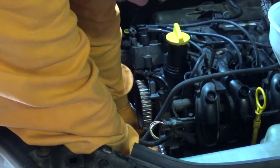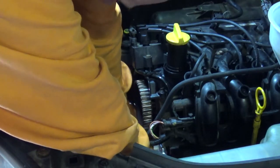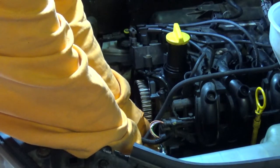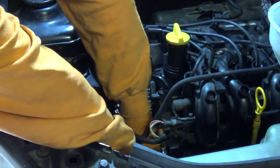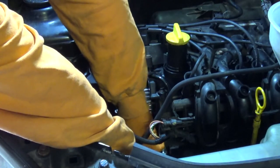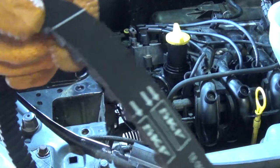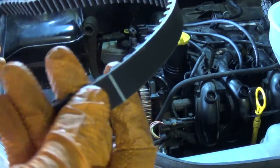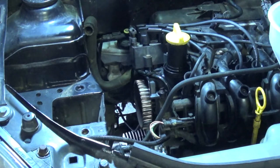Now we'll go ahead and torque that in place, then next up we'll take the new timing belt and install that. Just a forewarning on the belt: due to the design of the way it's tensioned, you do have a tendency to put too much tension into the left-hand side, and then the right side may still feel a little bit slack. You'll have to compensate for that and think about how it's going to even out.